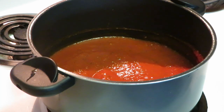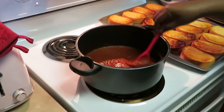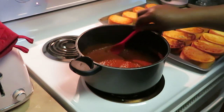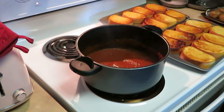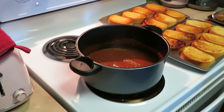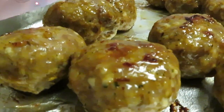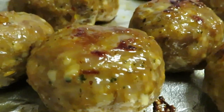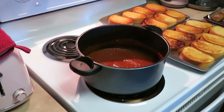Our meatballs should be done soon. Once they're done I'll come back and add them to the sauce. Alright, the meatballs are out of the oven! Let me stir up the sauce — it's been waiting on the meatballs. Let me show y'all the meatballs before I put them in the sauce. Oh, look at those meatballs! Look at that cheese right in the meatball!